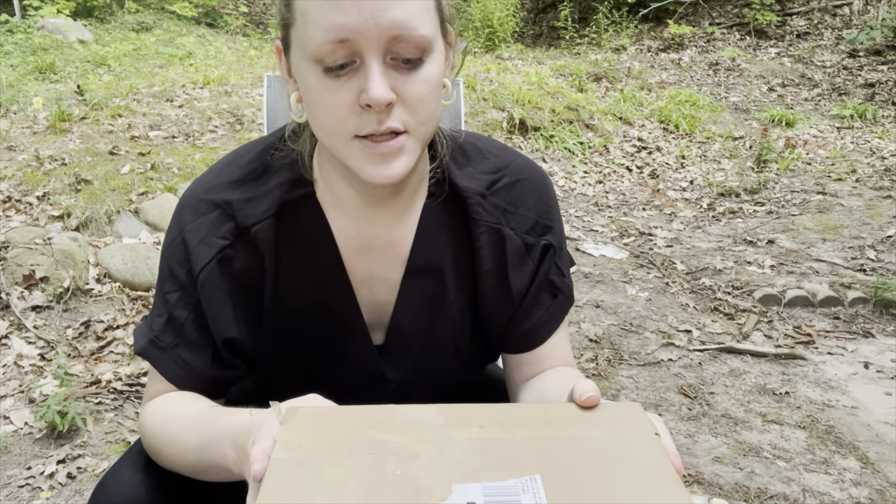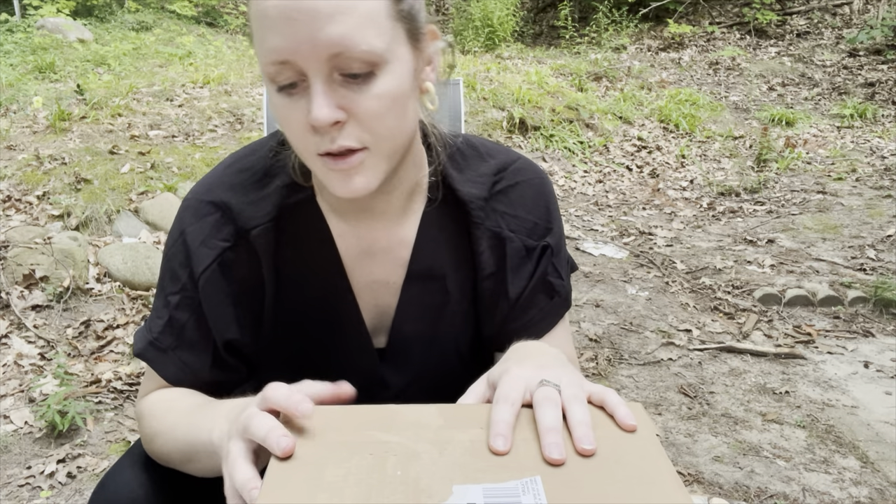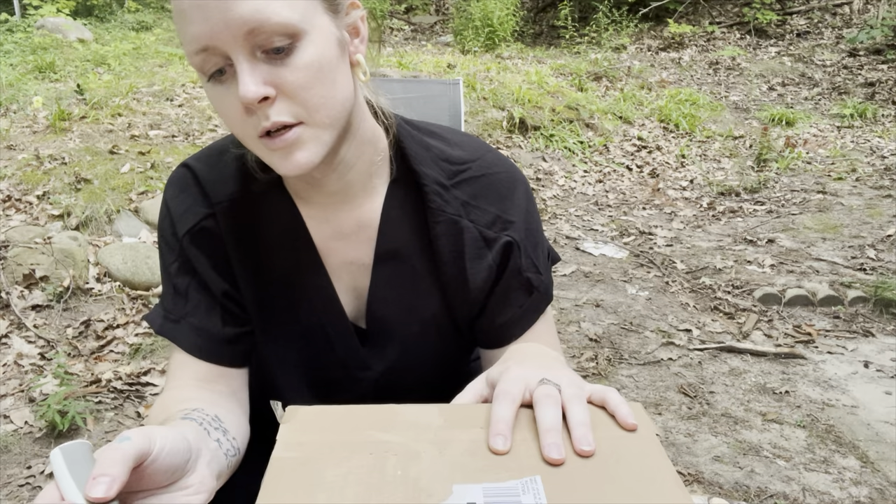And this is the package that's going to make me destroy my phone trying to film an unboxing of it. My goodness, anyways.